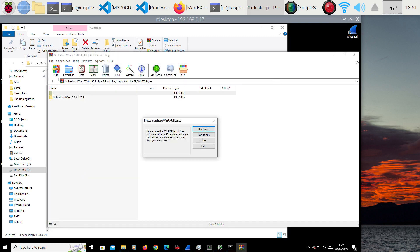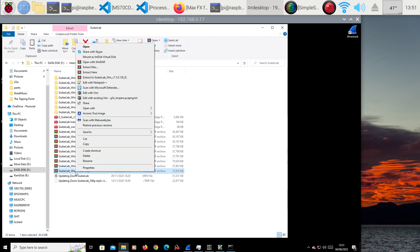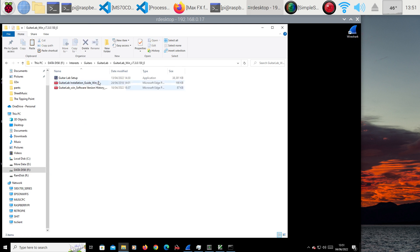It could find the FX effects I've injected onto the Zoom. Let's just unpack this here — I'll right-click, extract here, and that will create the directory. Inside we have guitar setup instructions, version history. So what's changed? Anything changed?